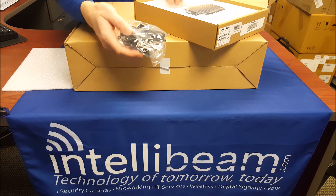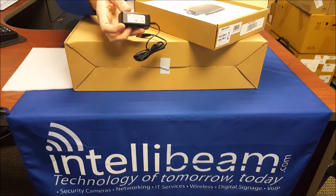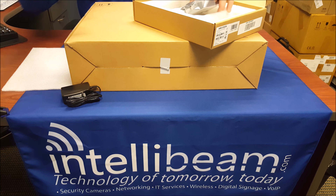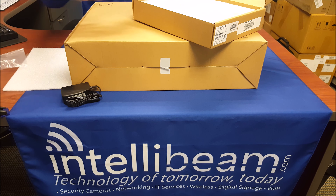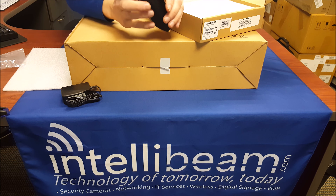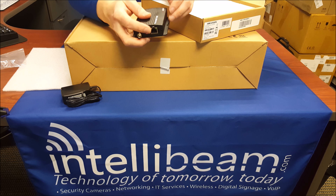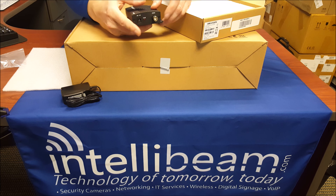Inside here we have the power supply. It is a 12 volt 1 amp power supply. And then the transmitter itself. It has some mounting holes, the video in, the switches, the ethernet port, and then the DC 12 volt power, light switch, and the BNC connector.